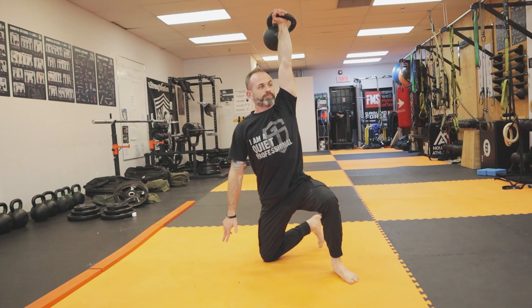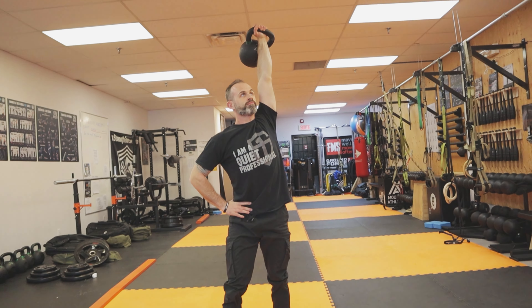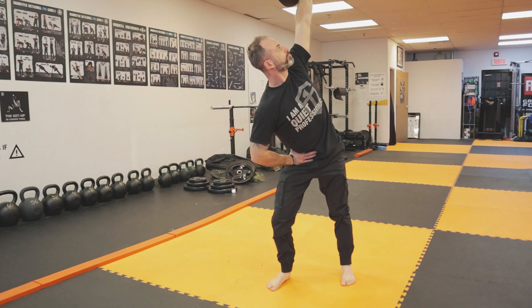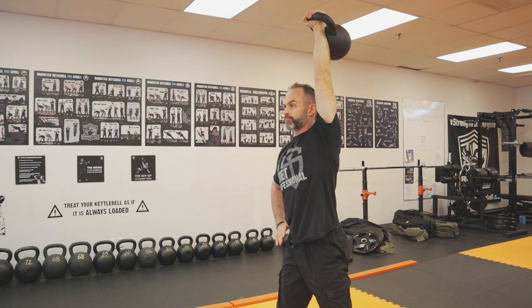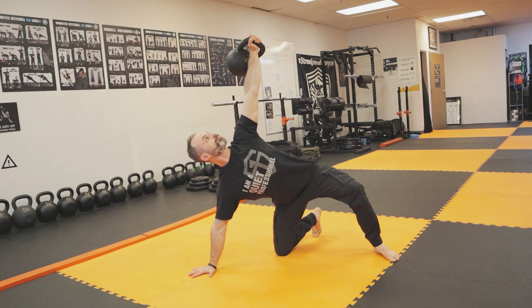Another really nice variation that you can include as part of your warm-up or on a variety day is to include an arm bar before doing the getup itself, and at the top of the getup, doing a hip windmill movement with the kettlebell overhead. This is really nice — it adds a bunch of variety for mobility and stability everywhere throughout your body.